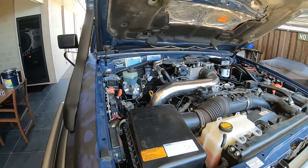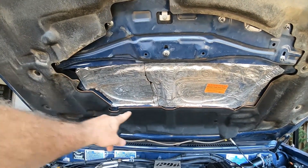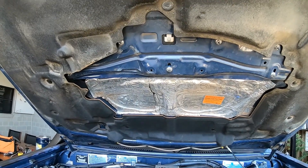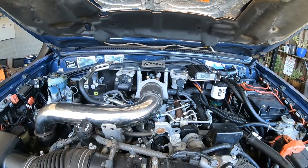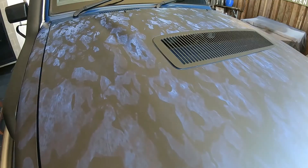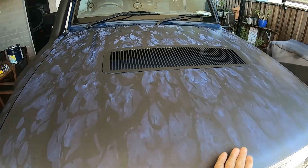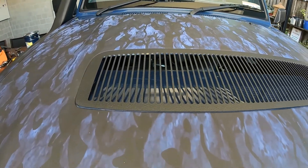First thing I want to talk about is the bonnet scoop. The original things have a little rubber shroud around here. When I put the top mount in, I replaced the top mount intercooler — that was just dangling around so I got rid of it. Just another thing to mention: I bought one of these bonnet scoop grills.